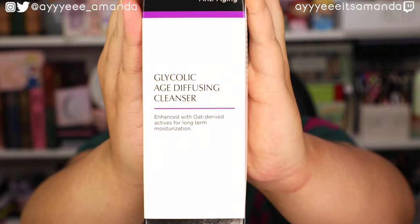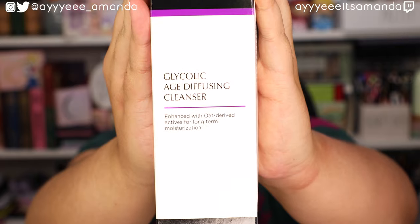Next, by Mad Skincare, we have the Glycolic Age Diffusing Cleanser. This is an effective exfoliation and gentle cleansing — a blend of glycolic acid and gentle cleansing agents lift away dirt and dead skin cells, leaving your skin glowing, soothed, and moisturized. It minimizes the appearance of fine lines and makes your skin look radiant. I have not tried anything by Mad Skincare before, so this is going to be a first impression. I go through cleansers rather quickly, and as we transition into cooler weather, I need my skin to look more glowy and radiant without stripping moisture, since I have very dry skin.